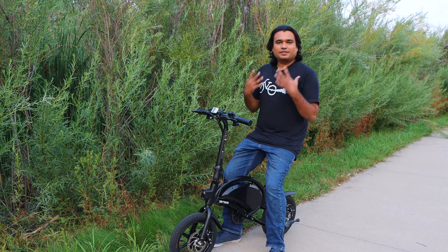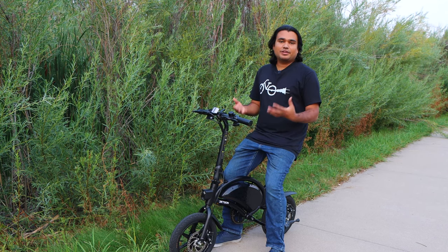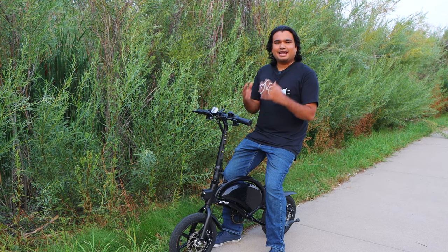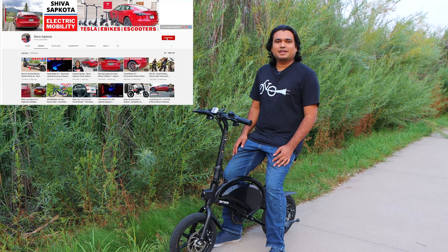For the new viewers, my name is Shiva Sapkhoda. I'm an engineer out here in Colorado, USA. I make videos on electric vehicles such as Tesla, electric bikes, and electric scooters. If you like what you see here today, please consider being a channel subscriber.